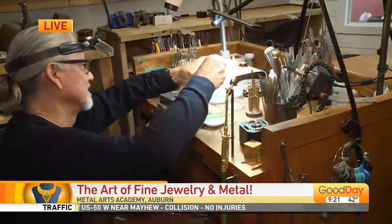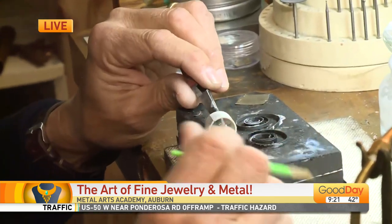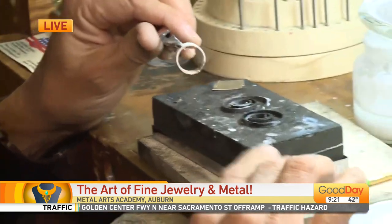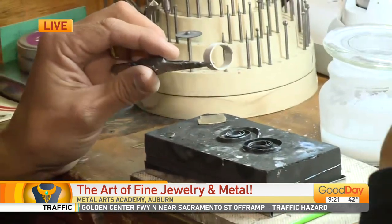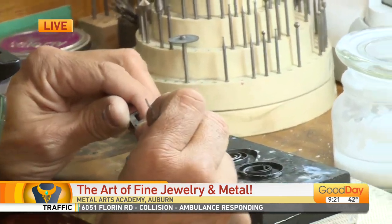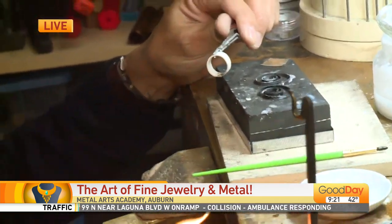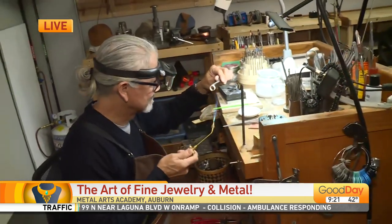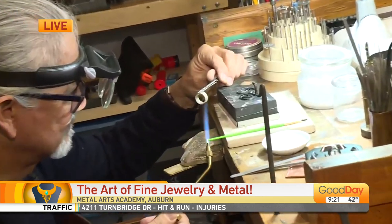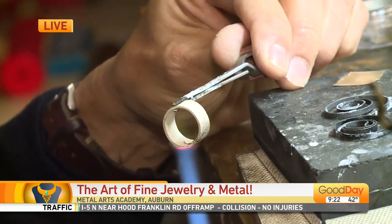We also have Rebecca here to talk about the apprenticeship program, because this is a skill you can't learn everywhere — it's not readily available to many. There's a 12-week program here that is special to our area. The program runs Tuesday through Friday, 9 to 5, once in the spring and once in the fall. You can apply on their website. There are also scholarships available — they've been funded by the Arts Council of Placer County several times, and they're able to offer scholarships to students.